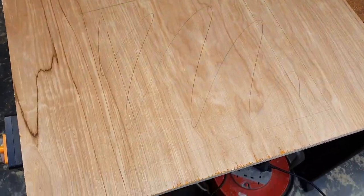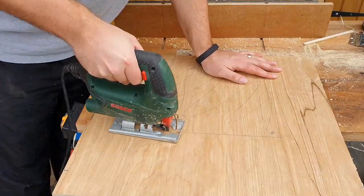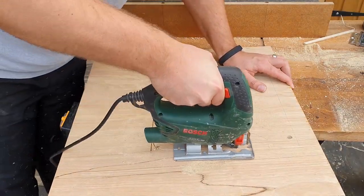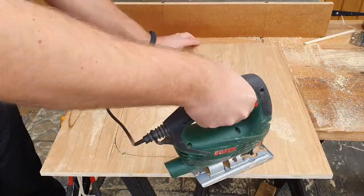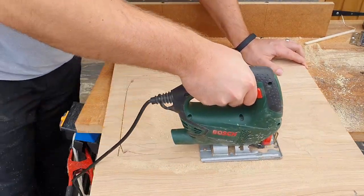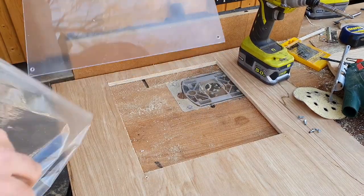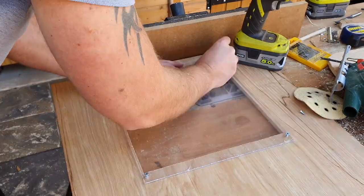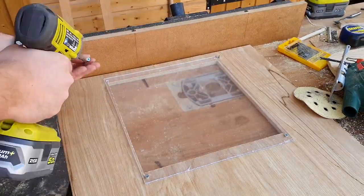The next step is the window. The window size will be determined by the size of the perspex or laser shield that you can get. We mark it up, cut it out, and then attach it. With the window cut out we can now secure the perspex in place, giving us a window to view the CNC machine while it's working.